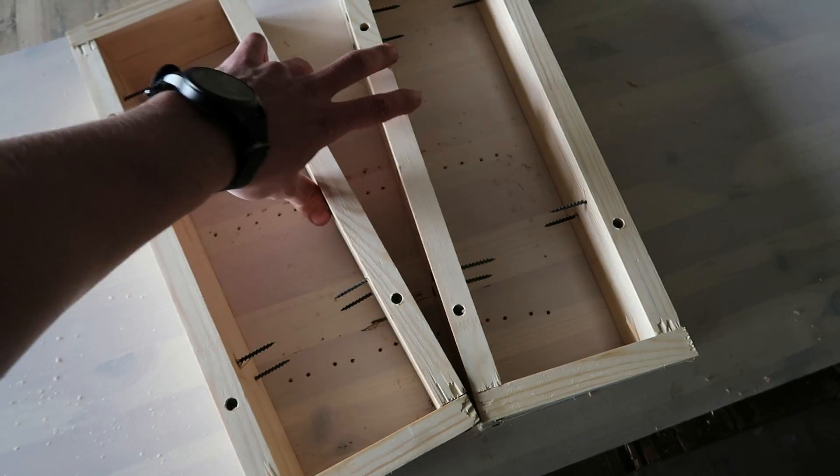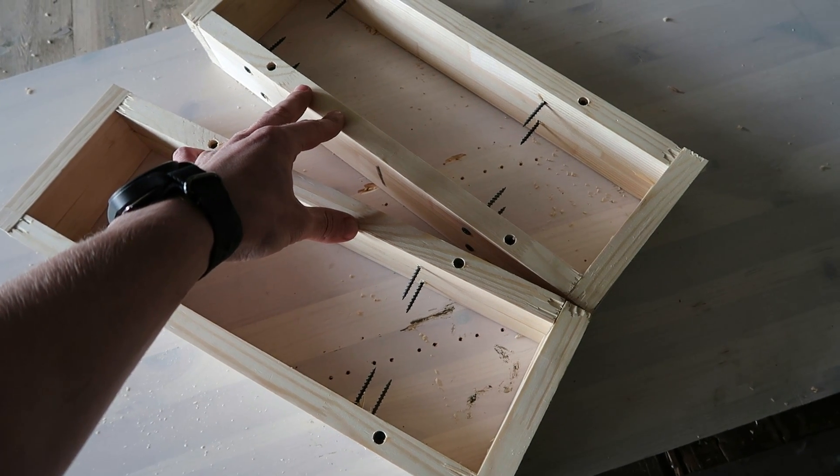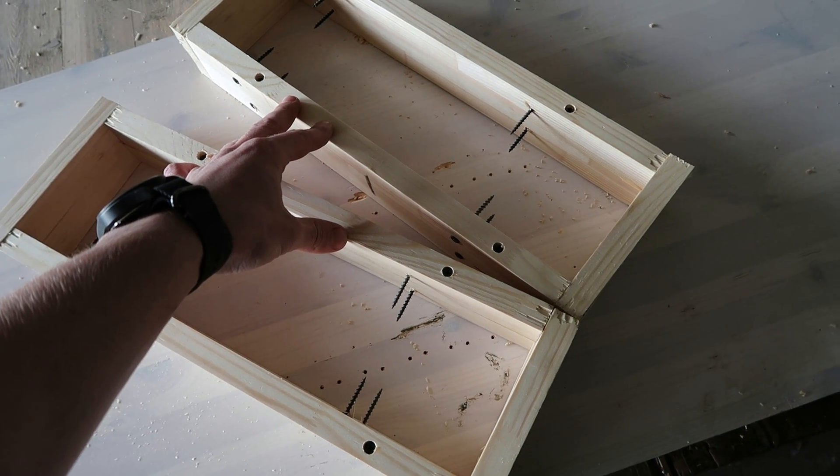Now with the molding boxes finished, I'll go to my old shop, crush and sift the used sand so I can be ready for casting tomorrow.